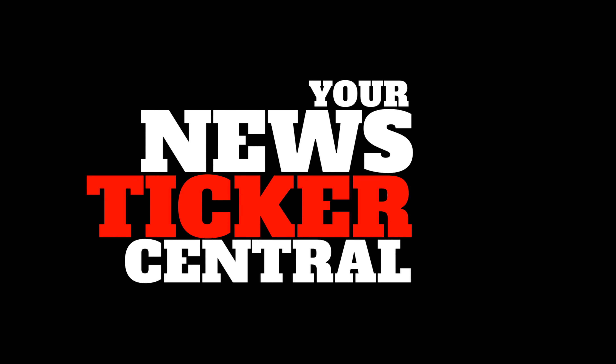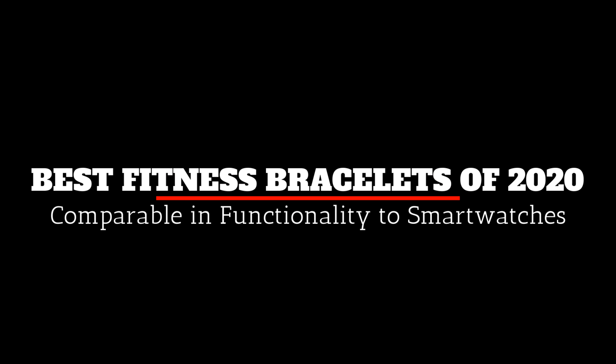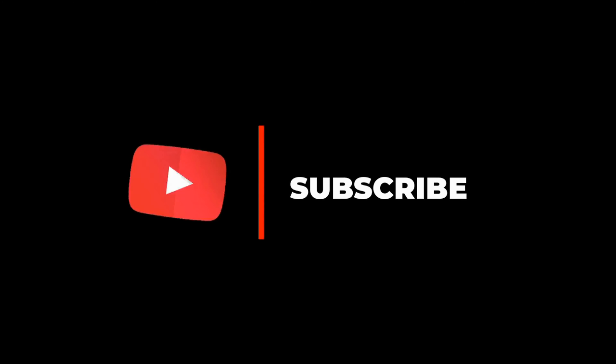Welcome to your News Ticker Central, your place for technology and gadget top lists, must-haves and reviews. Before we begin, please take a second to subscribe. Now that you have subscribed, let's begin.